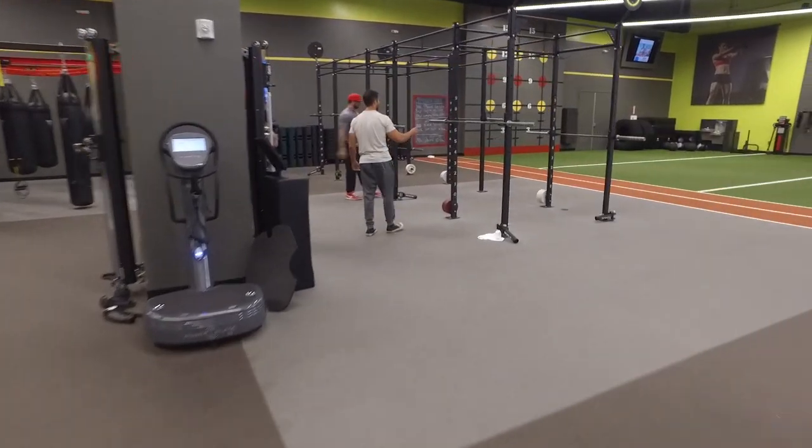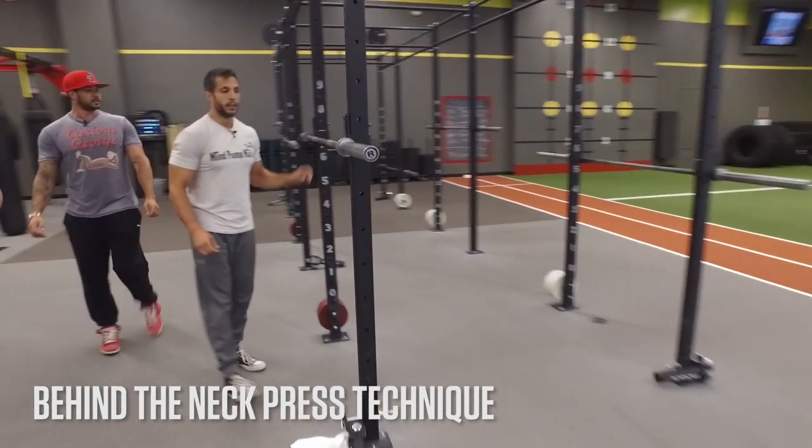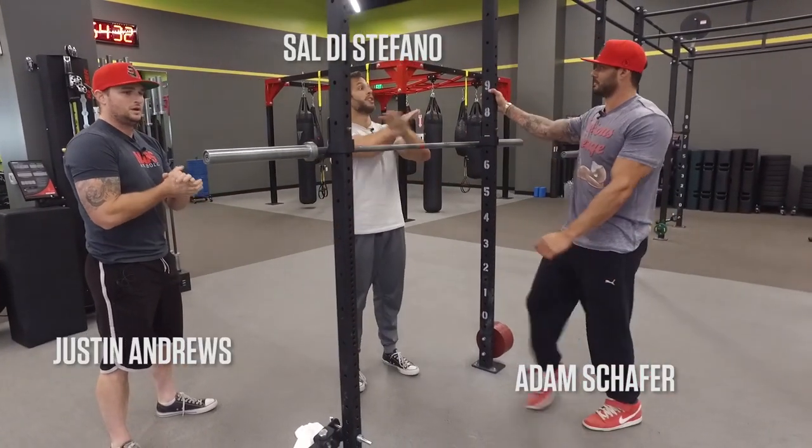We're using that bar or this bar over here? It doesn't matter. The ones with the red tape or the standard 45. Let's show people an exercise that we were taught when we were trainers not to do, that you should never do.